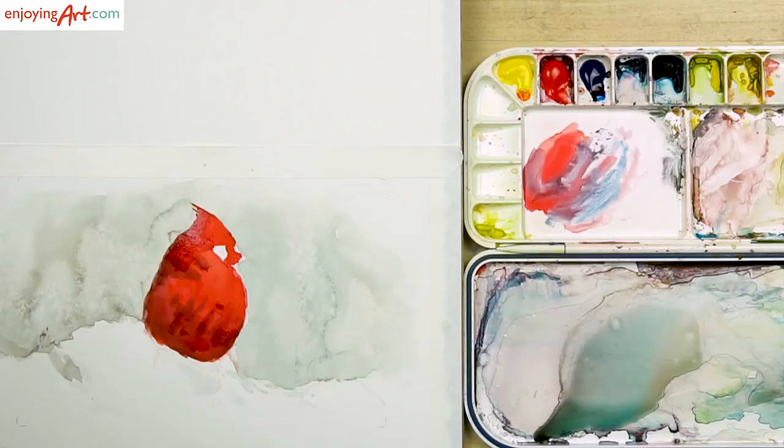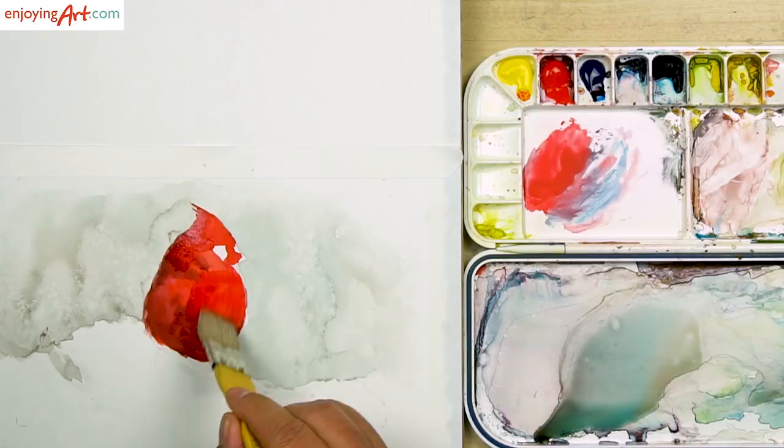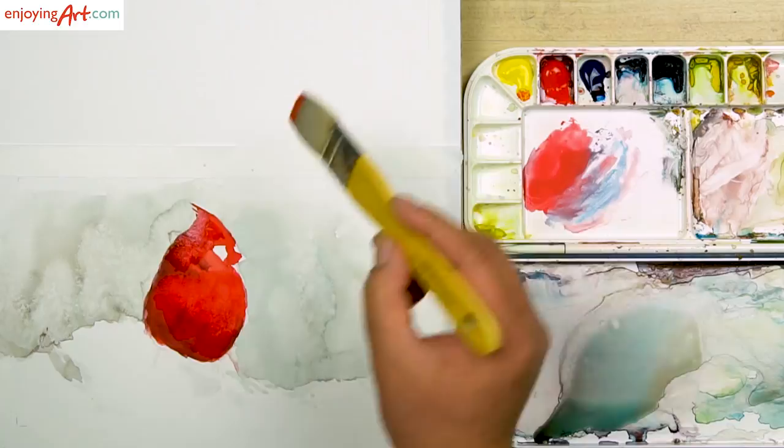Intentionally, I'm not focusing on the detail that much — let's keep focusing on the bigger composition. Now I'm going to come back here and use my one inch flat brush to create the texture that I want.